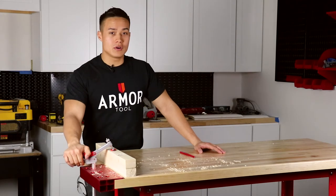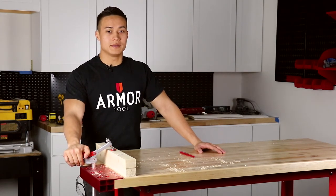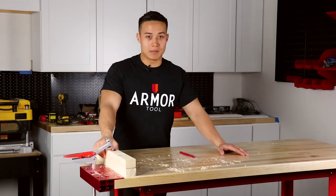To give your bench the Armor Advantage, follow the link to claim your very own free dog bracket. And don't forget to follow us on Instagram and Facebook to see more promos and videos. And as always, arm your shop with Armor Tools.